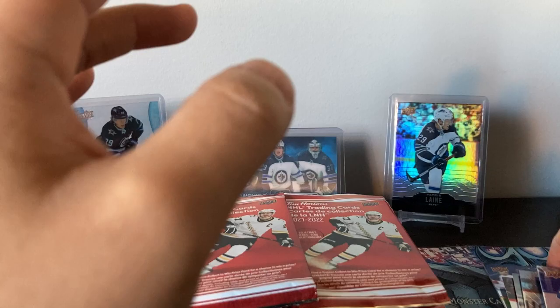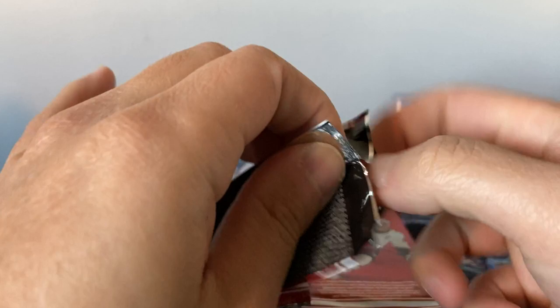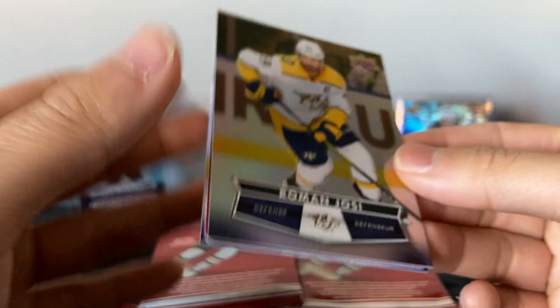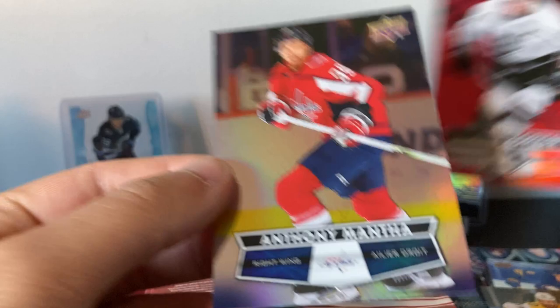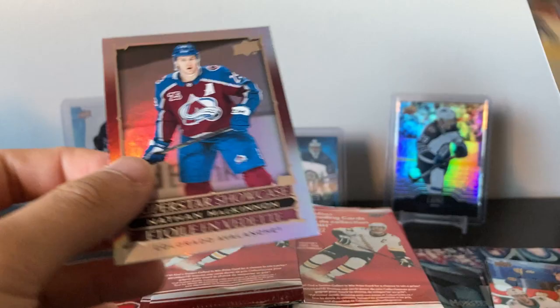Victor Olofsson on the back — good start to the season, got a couple goals. This break might be a little longer with 50 packs. Roman Josi — he's a red die cut, so those return. Anze Kopitar, Anthony Mantha. I think the red die cut has the same picture as the base card, just in the red die cut format. Logan Couture — Superstar Showcase. Nathan MacKinnon. Jeff Petrie.